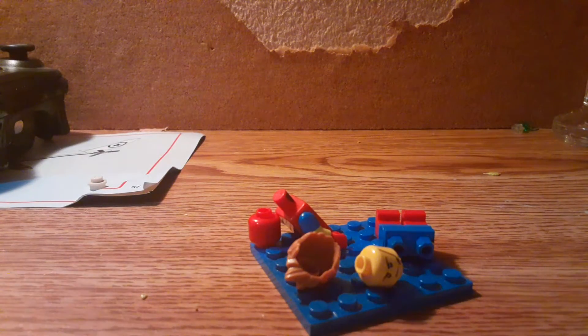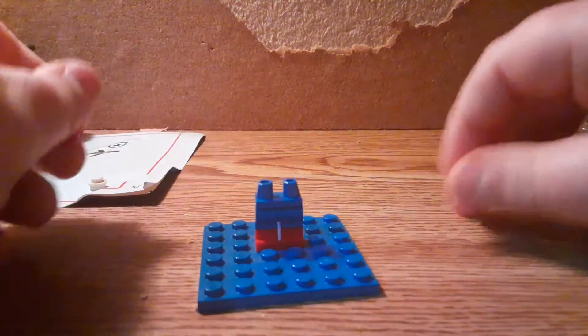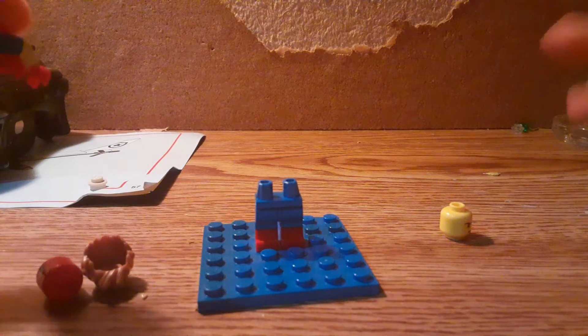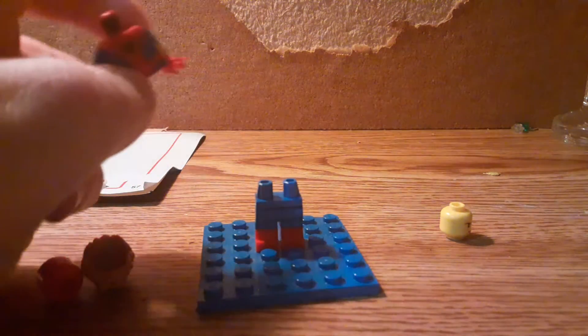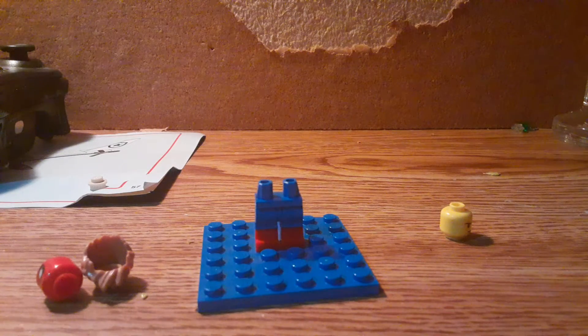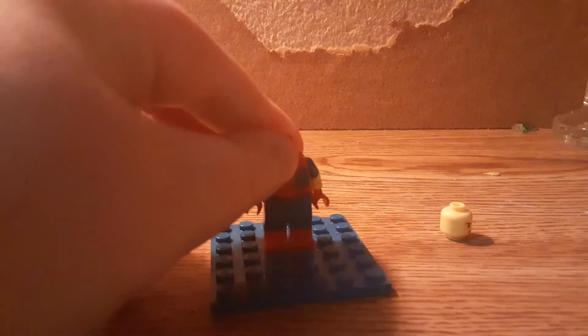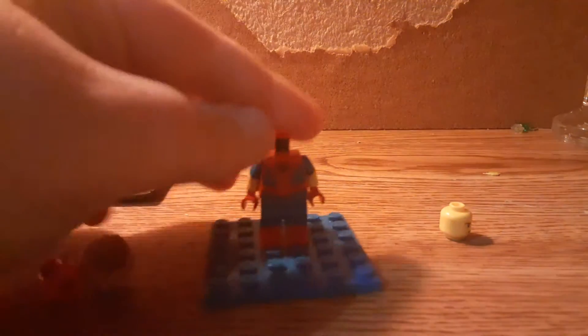I'll just show you. So first, these dome molded legs — they come from Spider-Man 2020. Actually, they're not coming in 2021, they're just coming in 2020 sets. And then this 2020 torso.